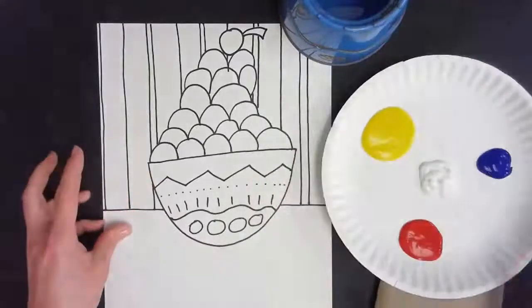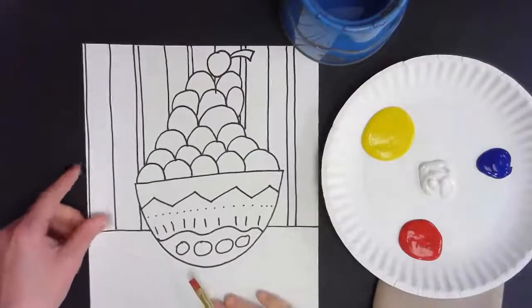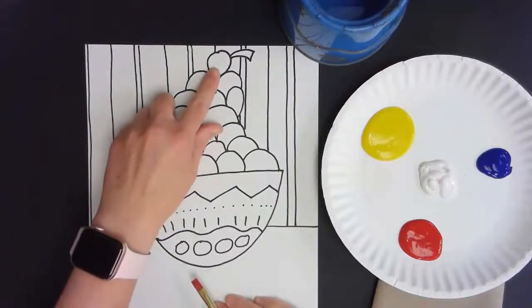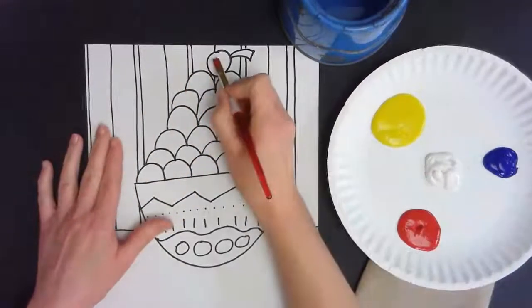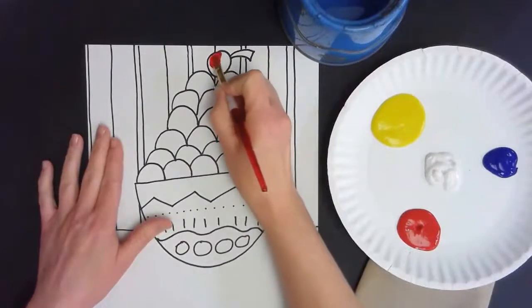For the first step, we're going to use just the red on our cherry. I'm going to get a little bit of red and move it over to paint the cherry.